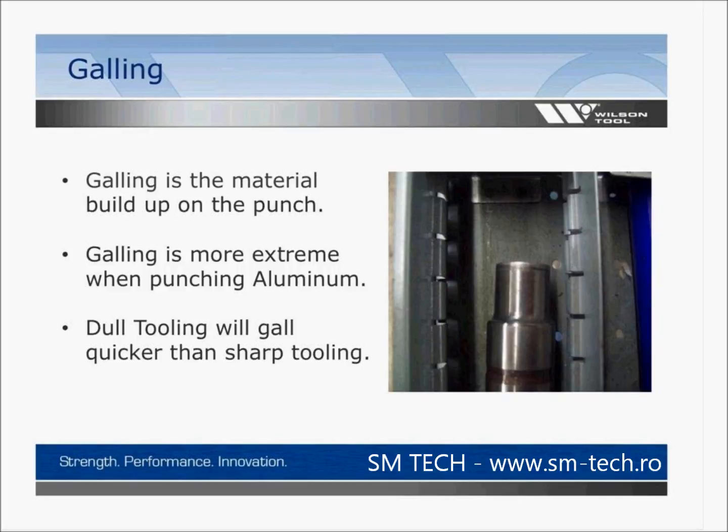Galling is the material buildup on the punch. As you can see in the photo, the light-colored highlights and darker areas on the edges show where material from what you're punching has adhered to the punch tip, causing buildup, causing your tool to grow, and generating heat. Aluminum is a more sticky substance and will attach to the tool more easily. Also keep in mind that a dull tool will gall quicker than a sharp tool.